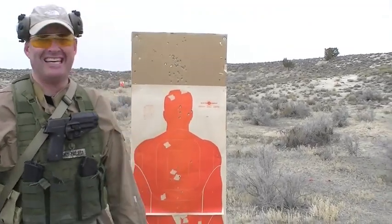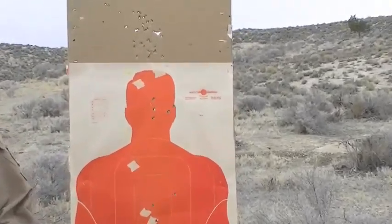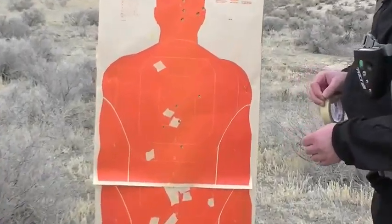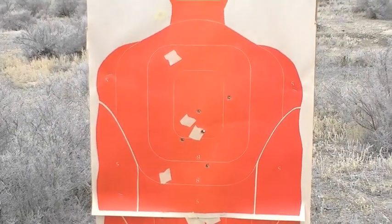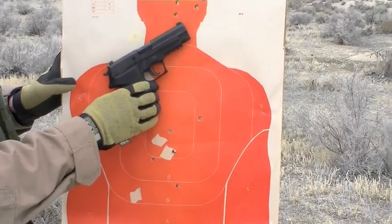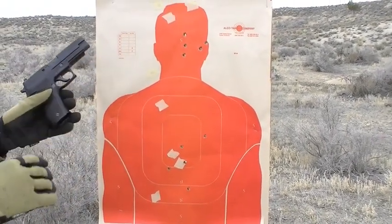Scores: 48 or 49 — either way it works. This is the Sig 226 40 cal — first time shooting it tactically. That's good shooting. Got lucky. I'll take luck over goodness. We'll look at the pistol targets and roll stills in to show total scores.